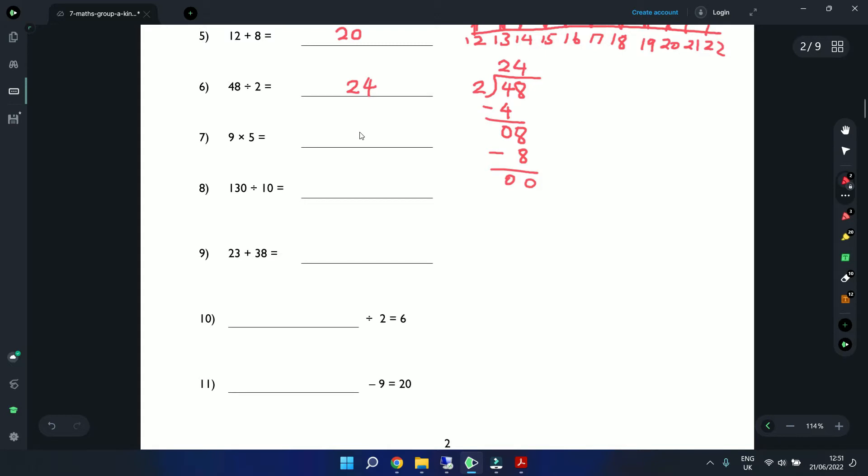Question 7: 9 times 5 is 45. Question 8: 130 divided by 10 — an easy way is just to remove the zero, giving us 13. But let's also do it the long division way.